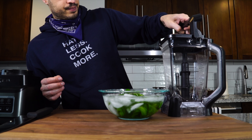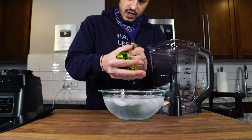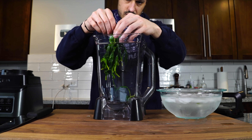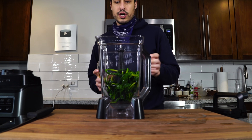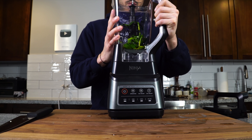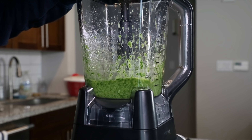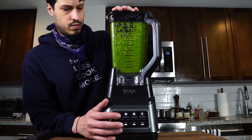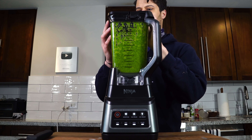I've got my blender here and I'm just going to squeeze out the blanched ramps. It smells so good already. I'm going to go in with about a quarter cup of olive oil. If you want to control the thickness, just add a little bit at a time — obviously the less you add, the thicker it's going to be, and the more you add, the thinner it's going to be. I'm looking for something slightly looser than a pesto.